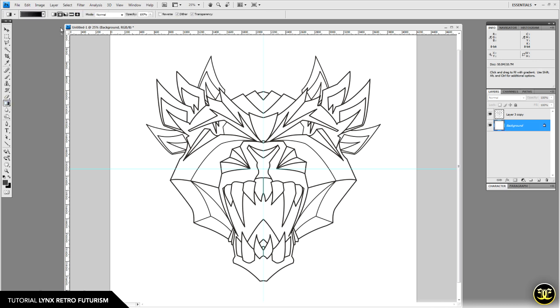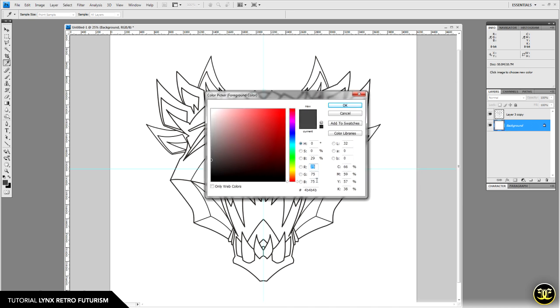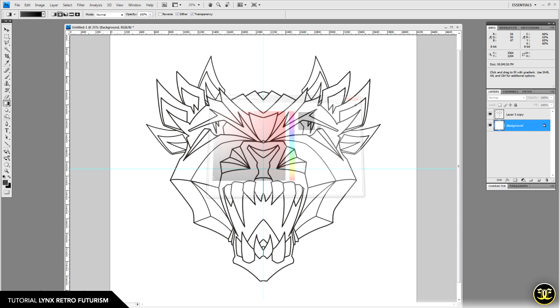I'm on Adobe Photoshop CS4, but this should all work in CS3 and upward. Set the foreground color to a dark gray — RGB 75, 75, 75 — and the background color to almost black — RGB 10, 10, 10. Then with the gradient tool, drag from the center outward to fill the background from a lighter gray to almost black.